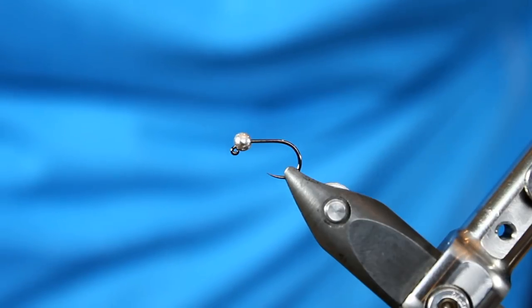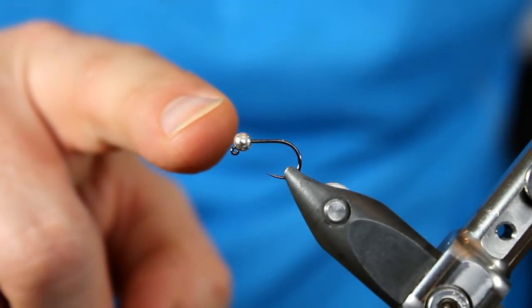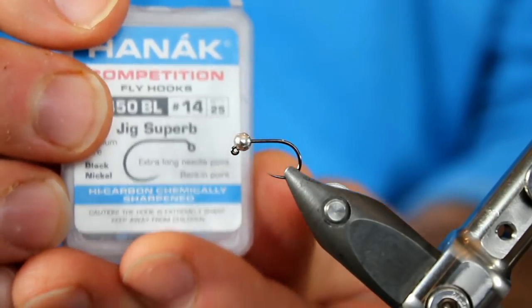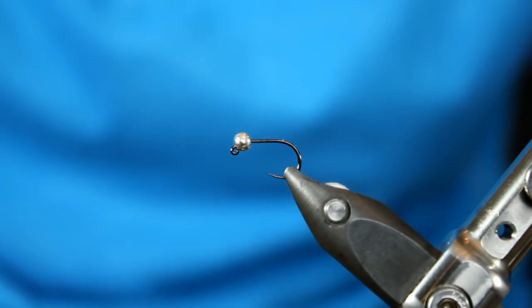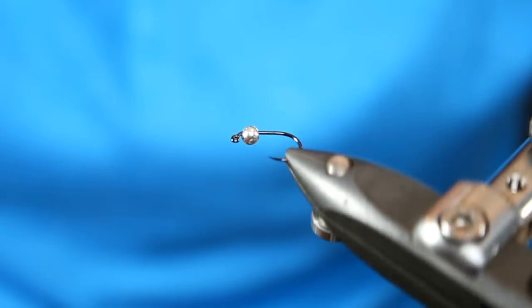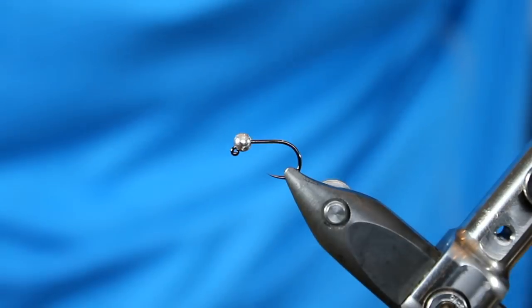Let's start tying this new and improved Lightning Bug. In my Sonfo Transformer vise, I have a Honec competition hook — it's their H450BL, a size 14. The BL designation stands for barbless. What I love about jig hooks is that whenever they're running down the water, they will ride hook point up, which means you will have far less snags than traditional ones. That's one obvious difference from the original Lightning Bug video.